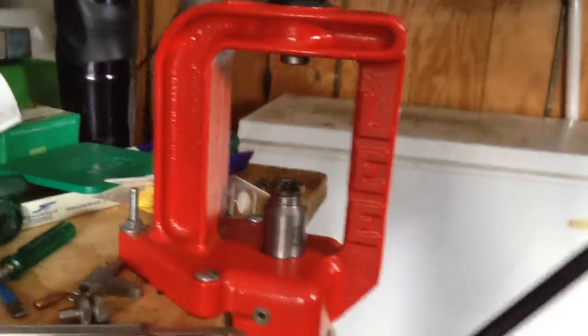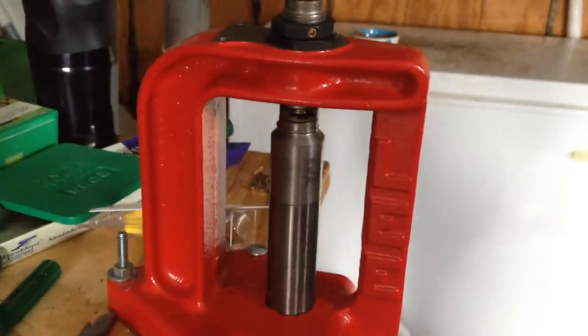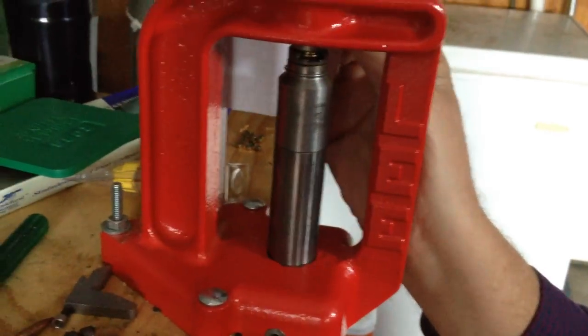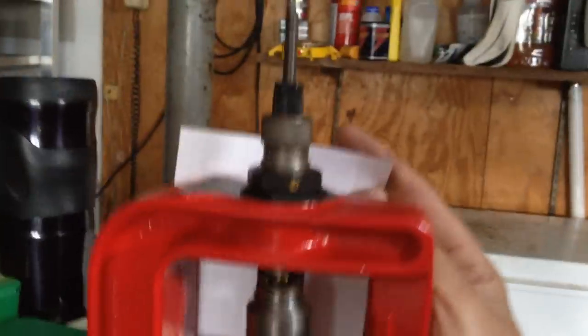Once you get that press under a load with the shell in it, that does not always close the gap. You can actually have a little gap — I doubt you can see that. Bring the camera in a little closer and see if it'll show that gap we now have between the shell holder and the base of the die. It wasn't there without the case in there.